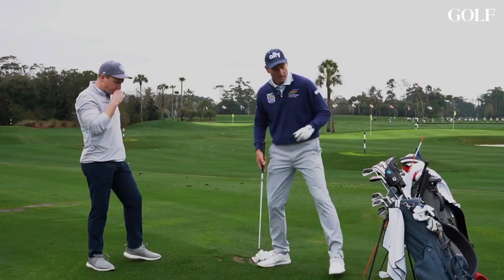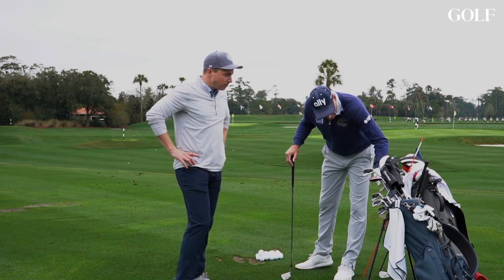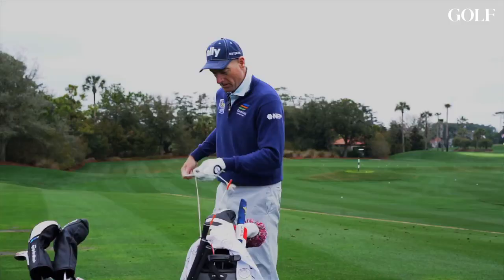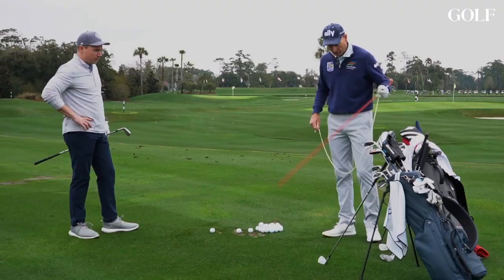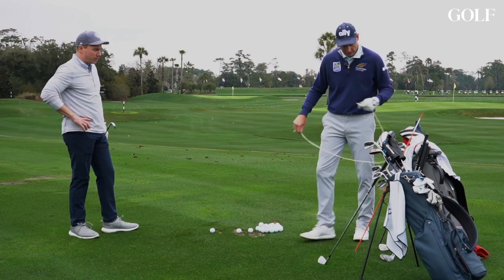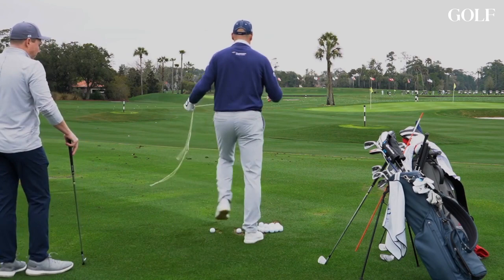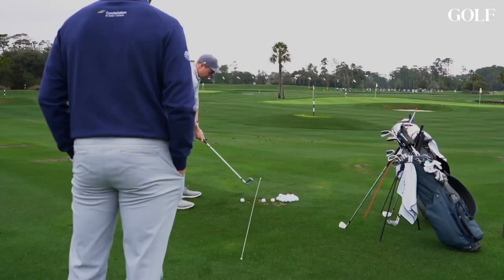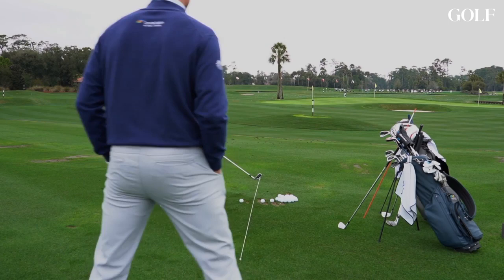We're going to hit some long irons. Let's get to a club where you've got to make a pretty solid swing, like an eight iron. I want you to hit two or three eight irons. In terms of setup, I practice with a string line — you could use aiming sticks, whatever you like. I like the string line, it's a great visual. So we're going to aim over those palm trees. What I'm going to do is try to put this ball somewhere in the middle of the string line, aiming just off the right edge of those palm trees.